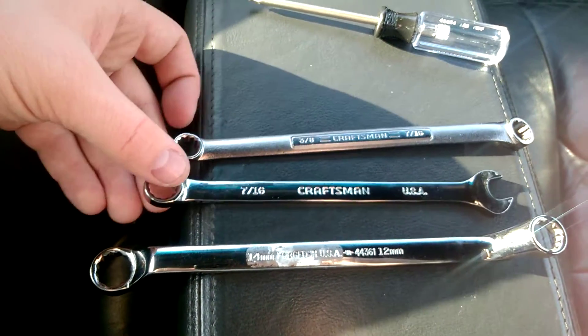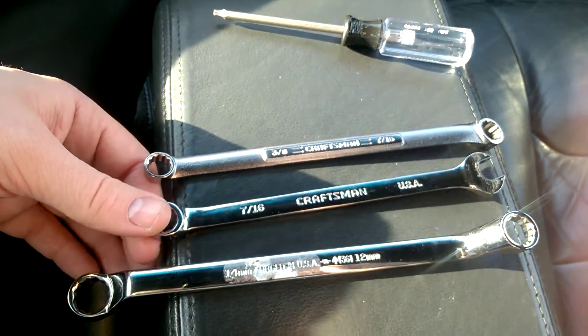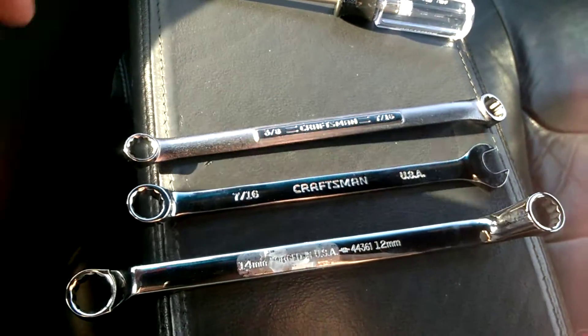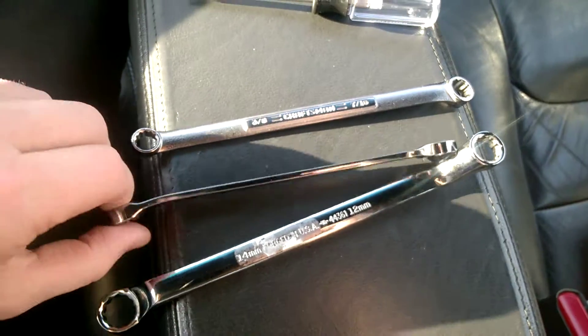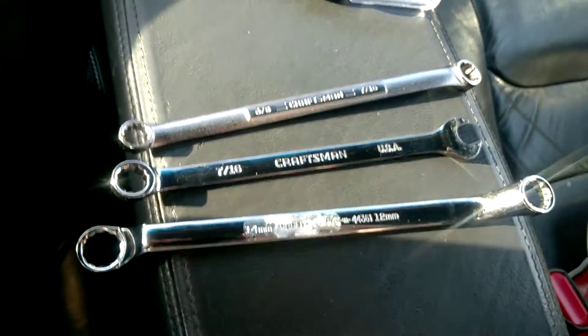That way you can look through all the wrenches quickly and within seconds find all the good made-in-USA stuff. I just thought I'd point that out and share it — it's something I've noticed when I shop at Sears. Thought I'd let you guys know.